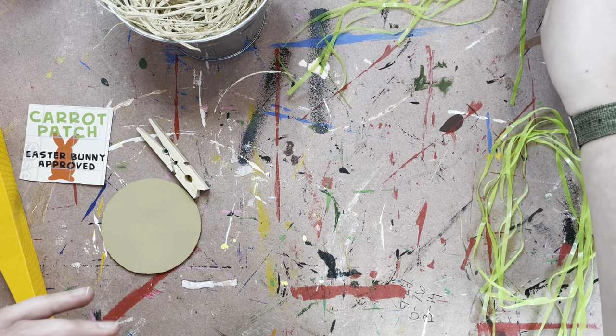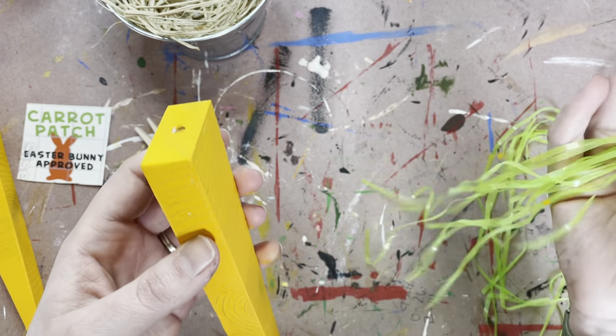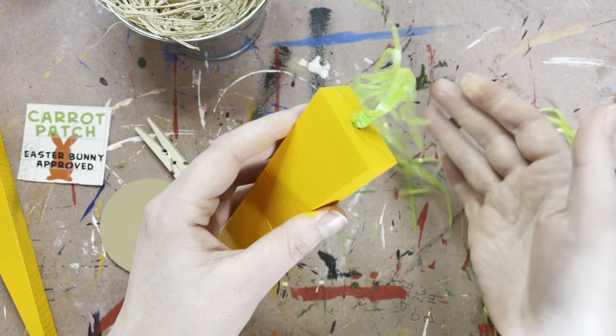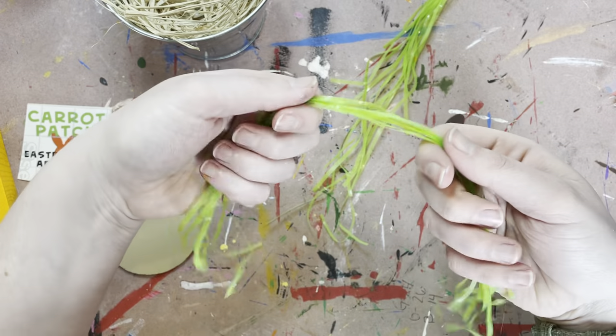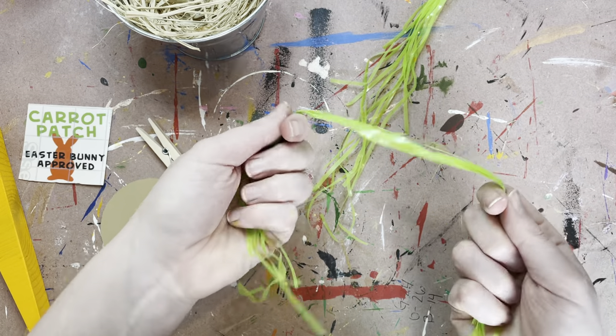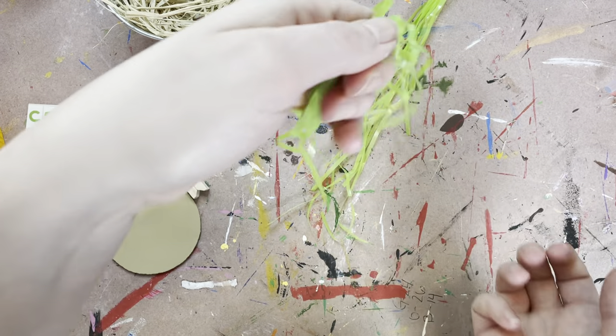If you look at the top, there's obviously a hole. We're going to be making one of these little tassels — those are going to fit right into the hole. So let me just show you quick how to do that. Grab your green strands. Remember you're making two of these, so make sure you leave yourself enough to make two. You'll want to grab like five or six.